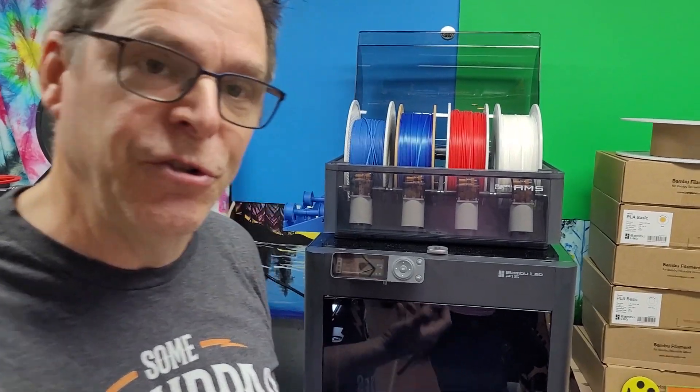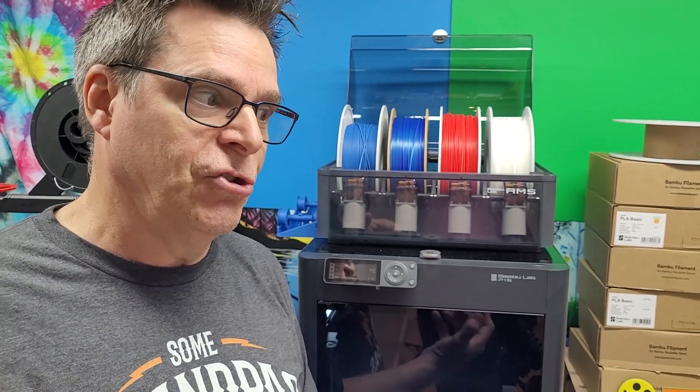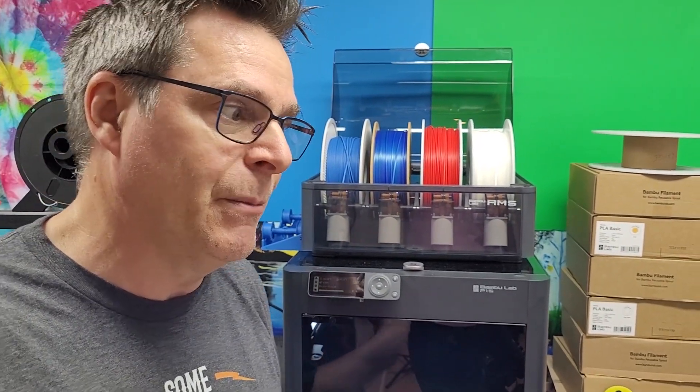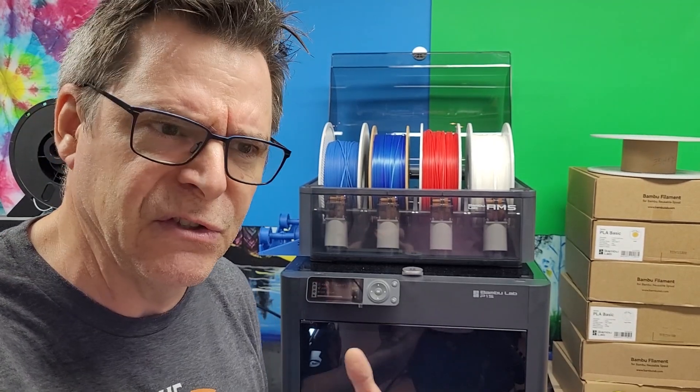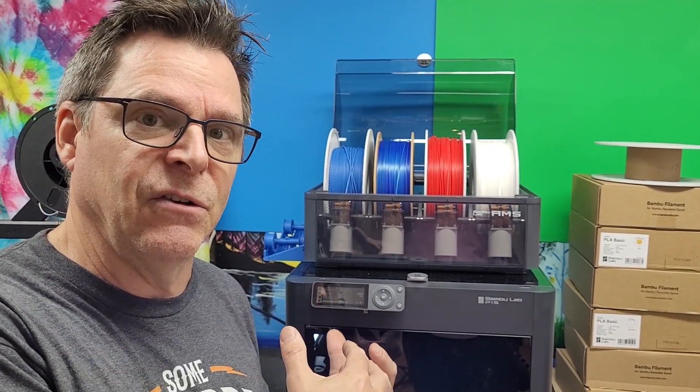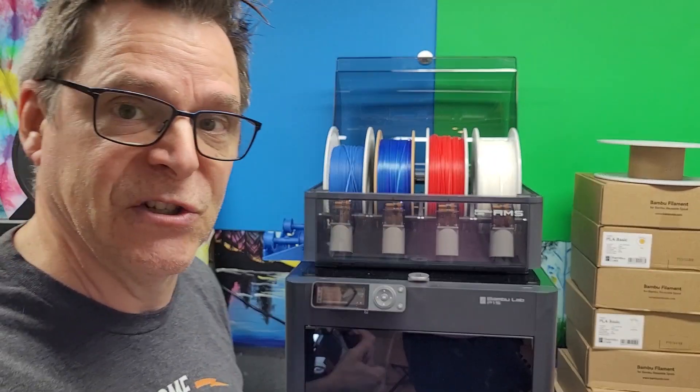I went and did some research on YouTube, searching the word 'jam.' What came up was people talking about clogged nozzles and broken pieces in the tube. In my situation I knew that hadn't occurred, and there was no way I was going to be taking this thing apart — not when it's brand spanking new.